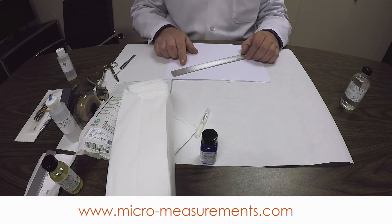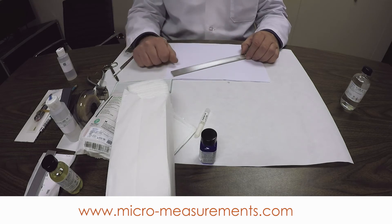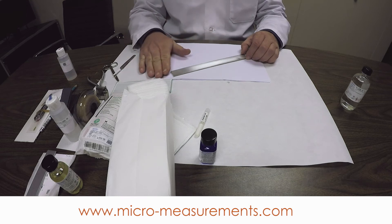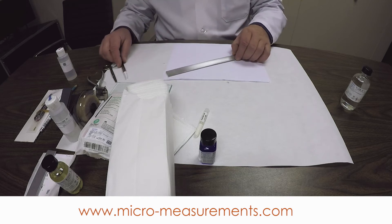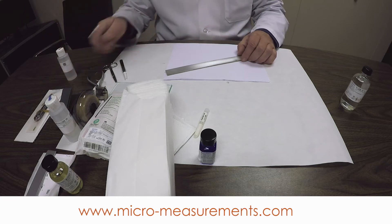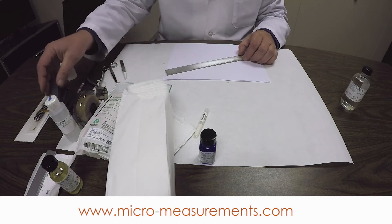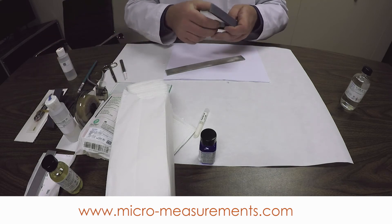Never let that Conditioner A dry on the surface. If it air dries, it's going to recondense contaminants onto the surface. You need to absorb it. Once we have our surface rough abraded with the 320 grit, I'm now going to go back over it and do a finish abrasive step with the 400 grit silicon carbide paper — the same process as before.